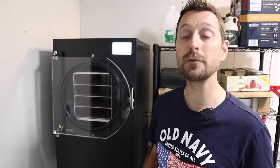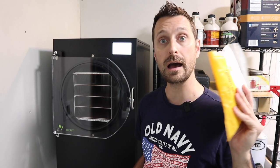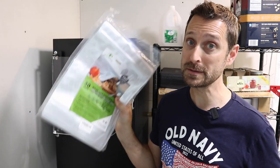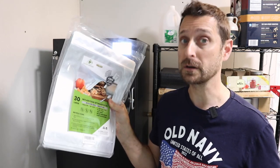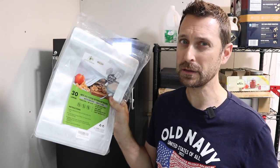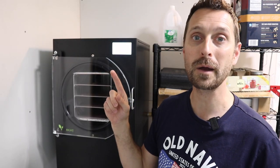If those tips were helpful for you, please let us know in the comment section below and give us a thumbs up. We will list the Wise Dry oxygen absorbers and the Home Sensei bags in the description below. Another reason I like these Home Sensei bags is because they are very thick — thick ones are hard to find. These are 7.4 mil on each side, which is the same thickness as the Harvest Right bags.